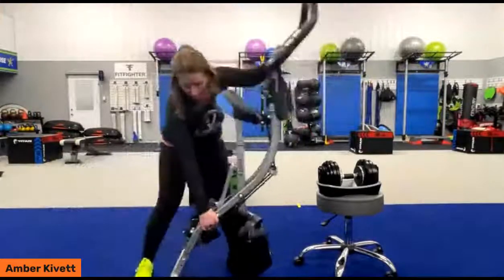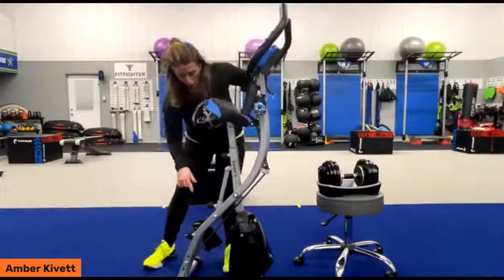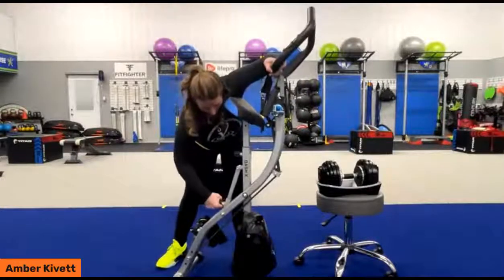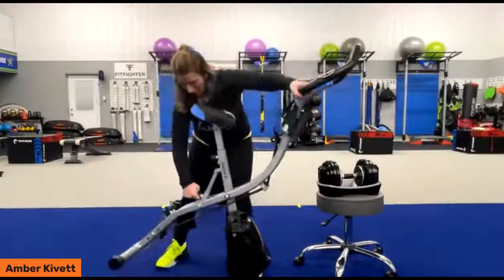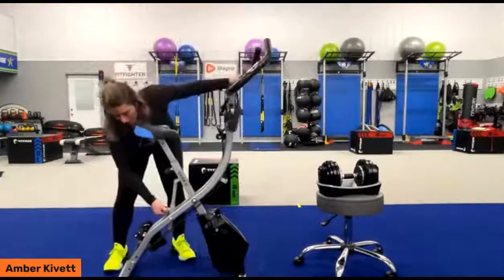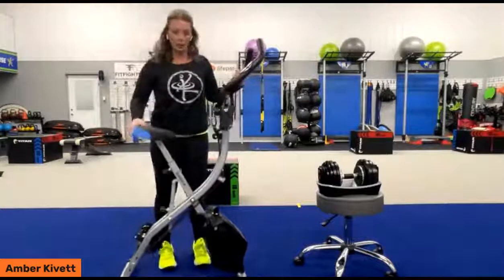Set it down and do the knob counterclockwise — but not all the way. You're going to hold on to the front. As you pull the knob, allow the position to go wherever you prefer until it locks in, and then tighten up the knob. And we are ready to go.